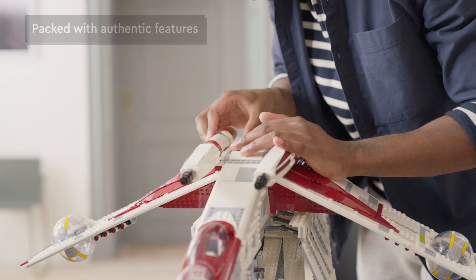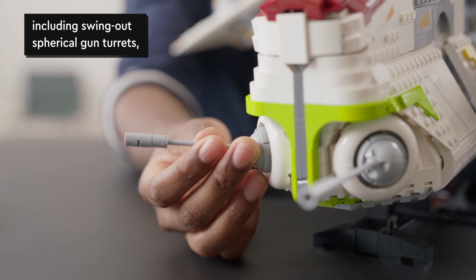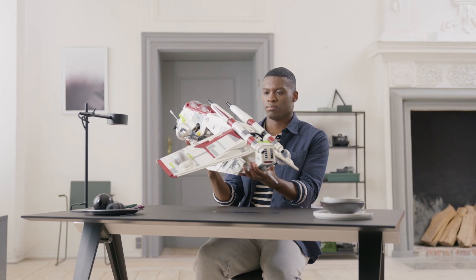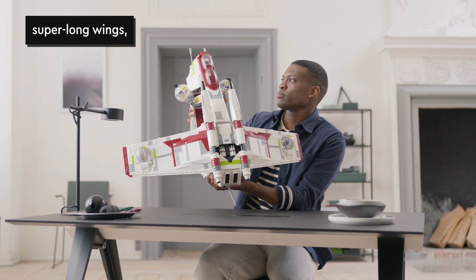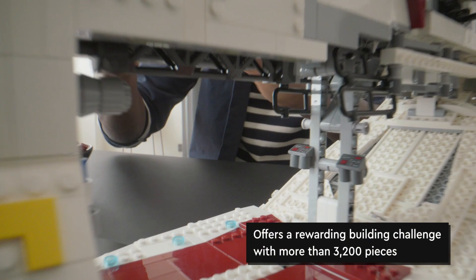My first impression from looking at the box art is that this thing is absolutely beautiful. It's so much slicker and smoother than the versions we got back in 2008 and 2013, which it should be as it is a UCS set. I am also curious what your thoughts on the set are — let me know down in the comments below.